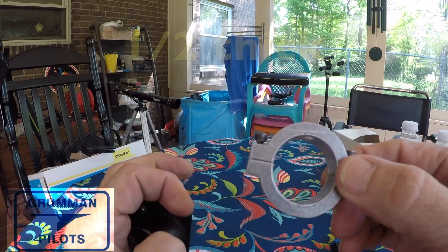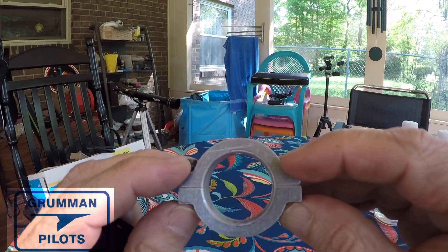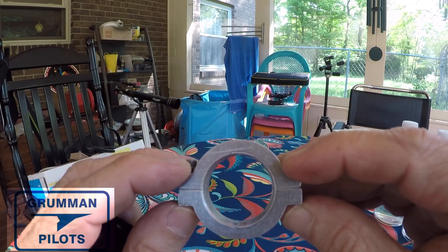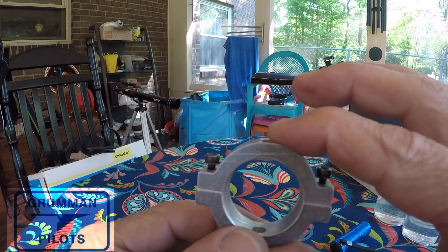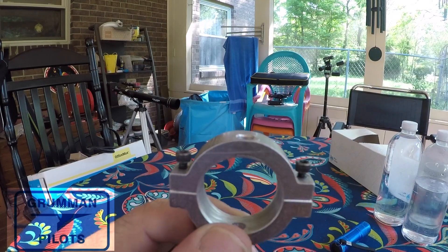Now Ken made these — this is my last one. It's being shipped out to a guy that doesn't live that far from where Ken's shop was up in Washington State. But I'm going to measure this one real quickly and see about having some more of these made.